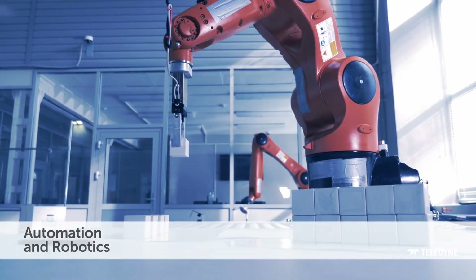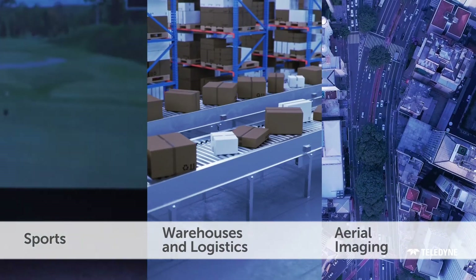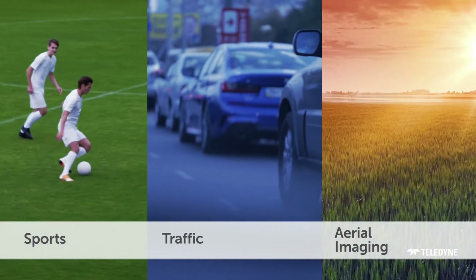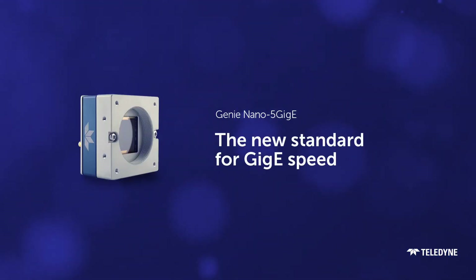Like every Genie Nano camera, the 5 GigE is built to perform in harsh industrial environments and in countless imaging applications. With an unmatched feature set, Genie Nano 5 GigE cameras are the new standard for GigE speed.